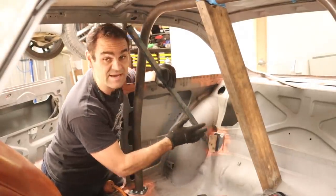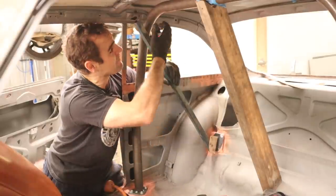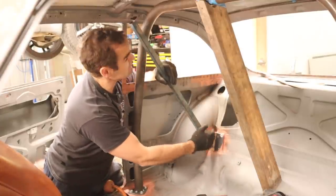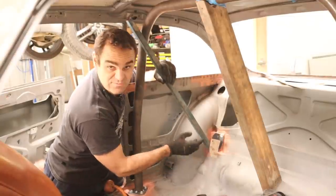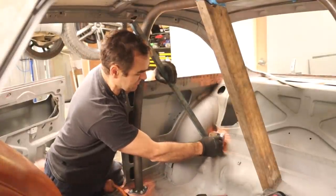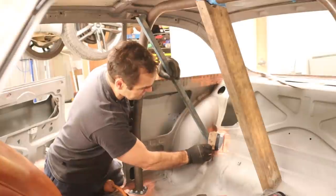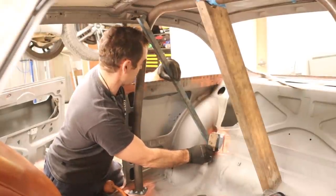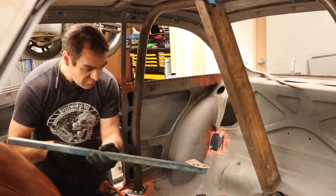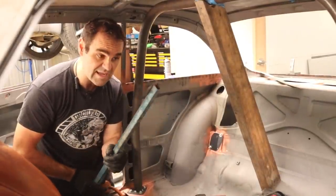I've got my base plates mounted in and now I need to start measuring up my backstays — one on either side, they've got to come up and join into the roll bar. For measuring from the face of this plate to the roll bar, the easiest way I found is to get a piece of rod, sit it up at where the bottom of the bar is going to sit on this plate, and line it up with the roll bar. I've got a piece of cardboard with some magnets on it and I can line up that cardboard with the magnets to get my angle exactly the way I want it, then transpose that angle onto my tube and cut it.